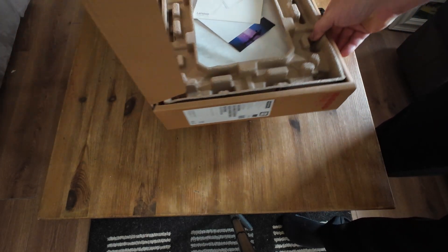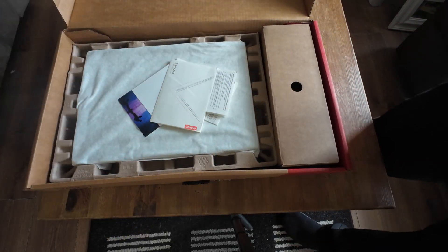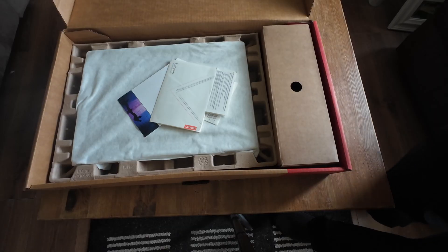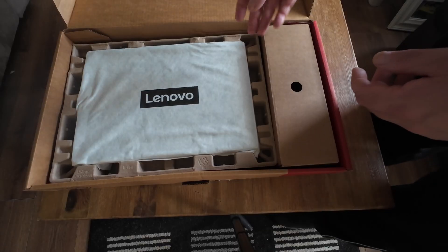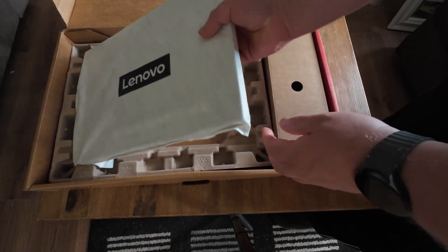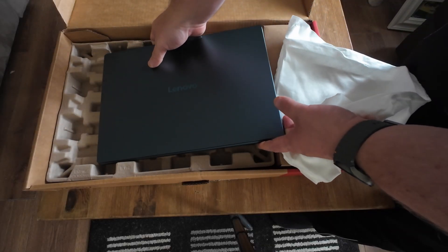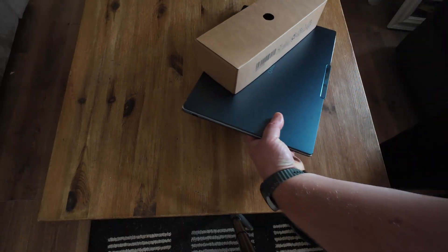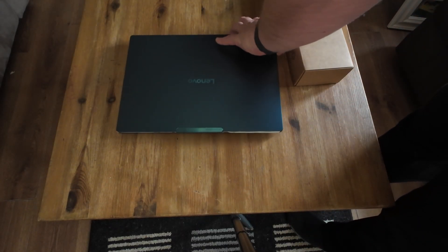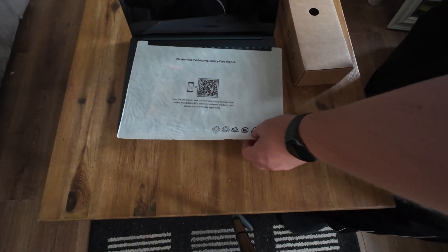Hello everyone and welcome to the channel. I've finally gone and done it — I've bought myself a new laptop. It is the Lenovo Yoga 9i Gen 10 Aura Edition in the tidal teal color. I'll get it and show you what it looks like. I haven't seen many of these in this particular color, so I thought I'd do a quick video. Here it is in its full glory — absolutely gorgeous color. This really is a premium laptop, nice and solid and very well built.